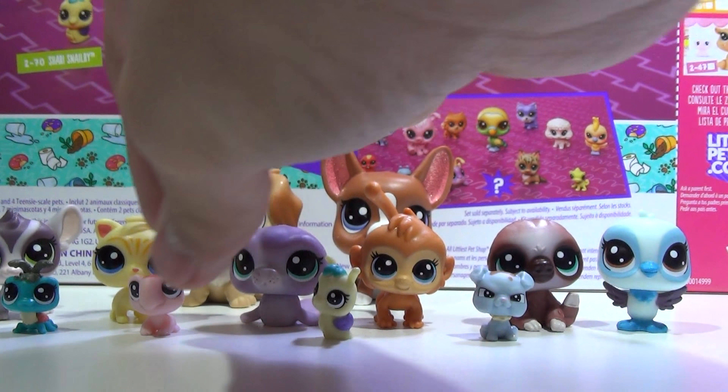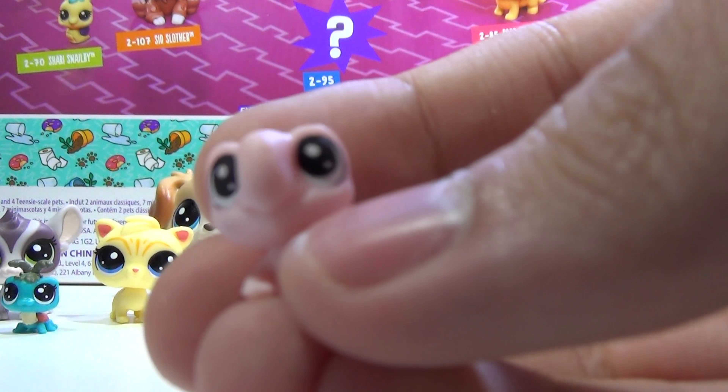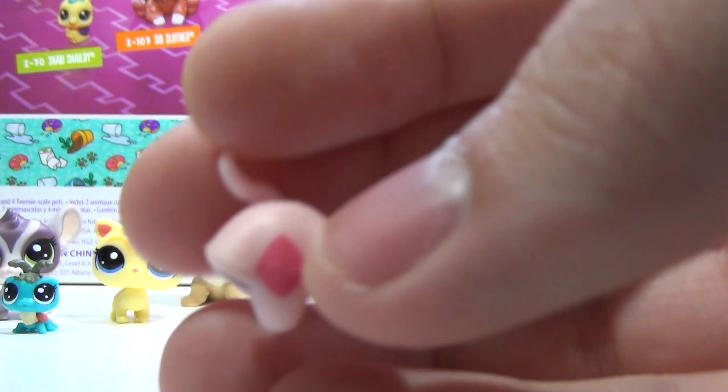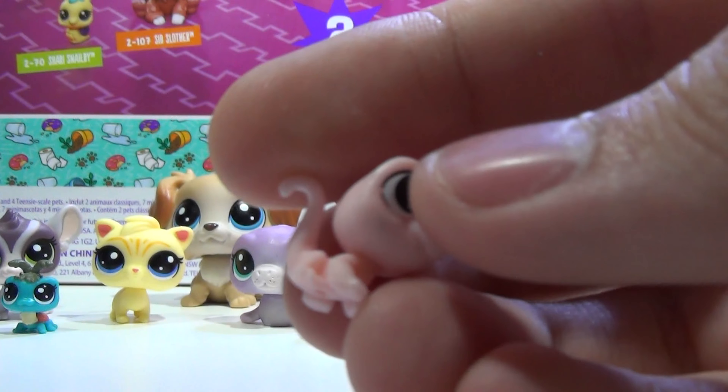The next one is Ike Lizardbee. Look how cute he is. I love that he's pink, and he has a little hot pink spot on top of its head. Isn't that adorable? And the tail is very nice.